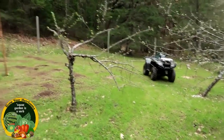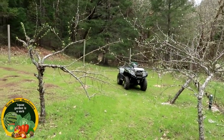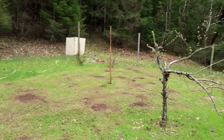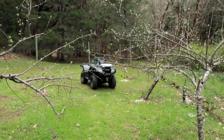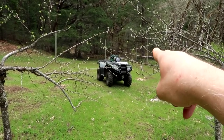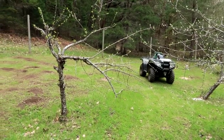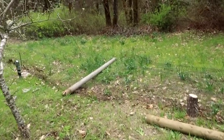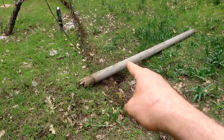Hey guys, I am in the orchard and this deer fencing along the perimeter has been up for 20 years this summer. It's held up well - it's that rubberized fencing - but down there past the quad in that corner, the fencing has been knocked down. I think a deer got in that corner and then got trapped in here, couldn't get out, and decided it needed a new exit.